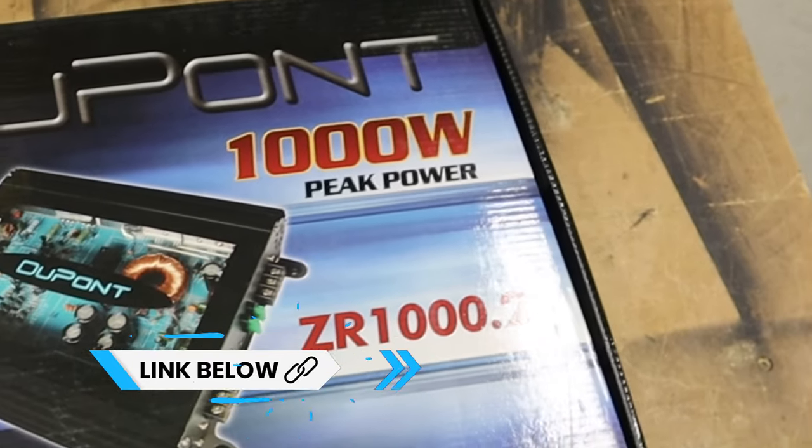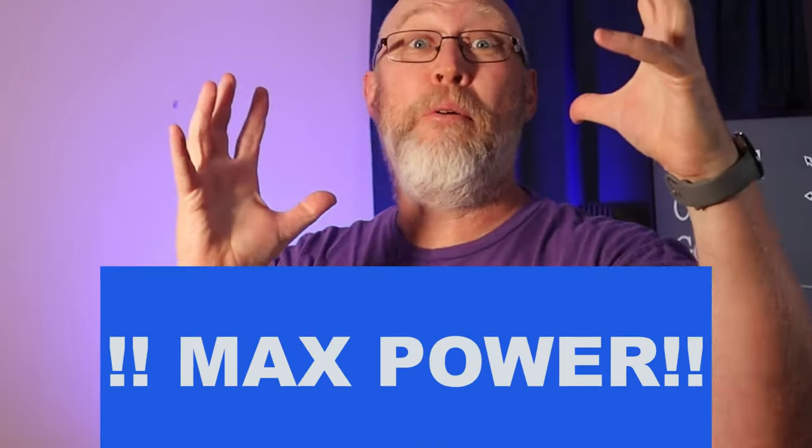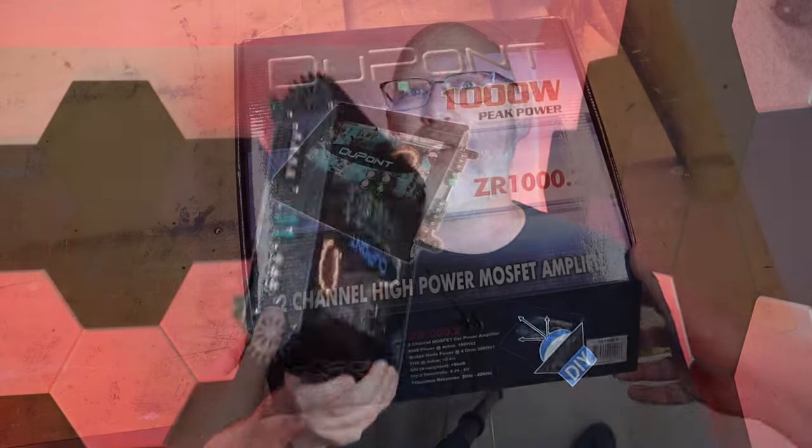If it can do anywhere near that much power, this is the best bang for the buck on Amazon. But the box says 1000 watts of peak power, and that's a red flag. Peak is another word for max power, so let's hook this amp up and find out the real number.